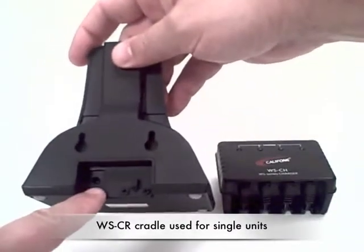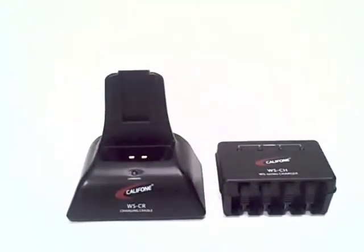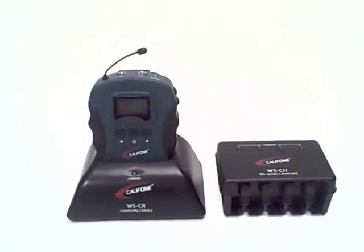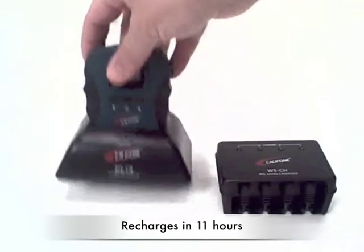It can be wall hung. This is where the power adapter is plugged in. And with your receiver or transmitter, simply slide it in. And in 11 hours, the unit will be fully recharged.